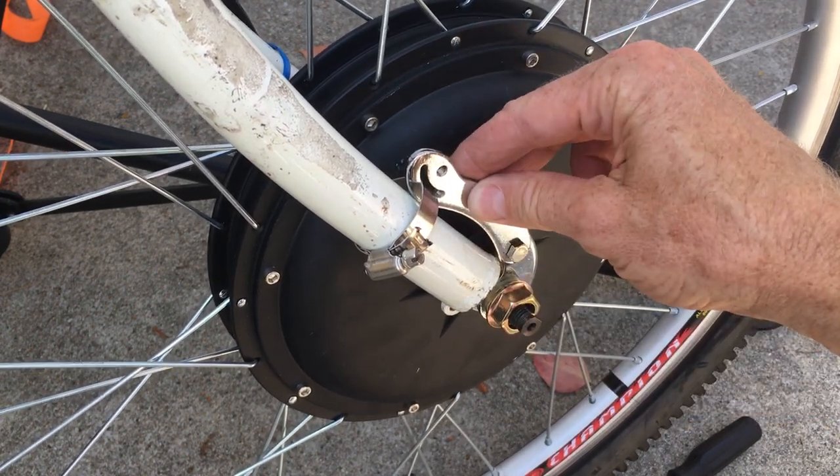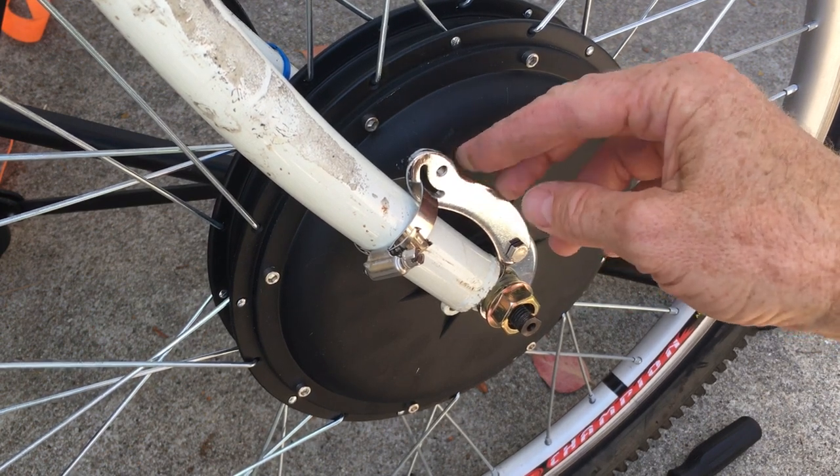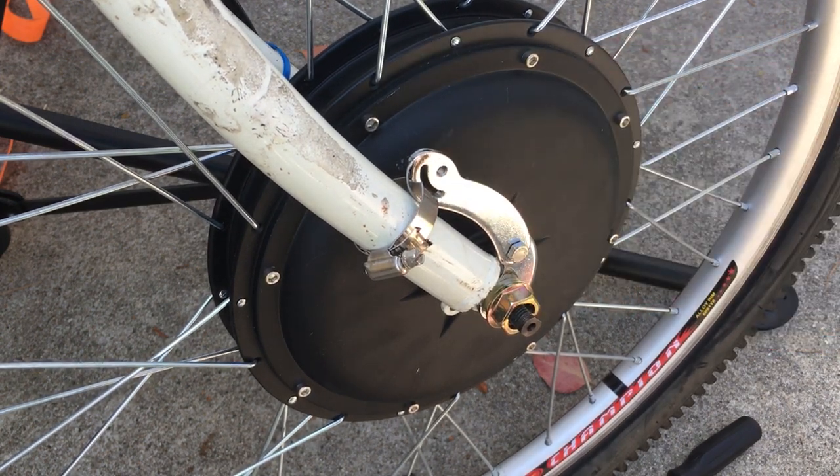It'll also hold it on if the nuts happen to get loose and save your life too, so it's a double safety. Just kind of unpleasant when you have to change your tire.